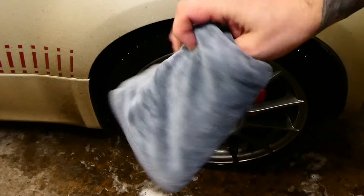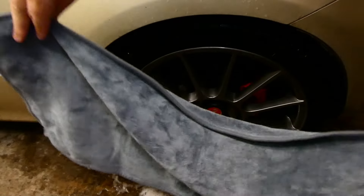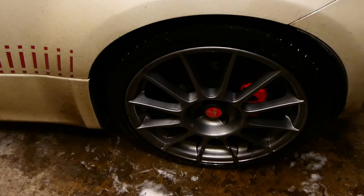Finally, we have the small dry cloth. It's very soft and does the job well on the wheels. Same as the mitt though, I'd be keeping it just for the wheels only, and I'm certainly curious to see how it washes after a few uses.